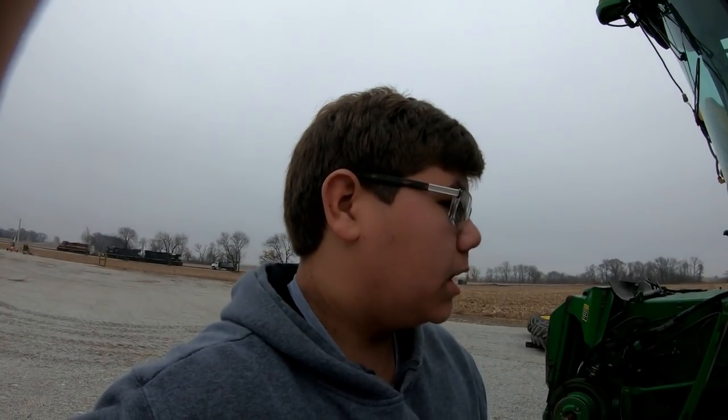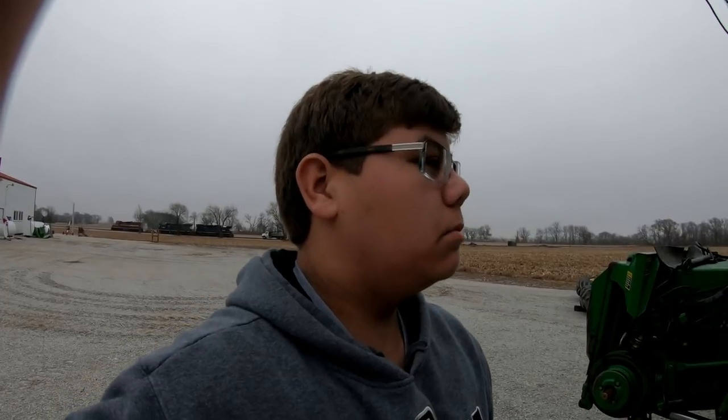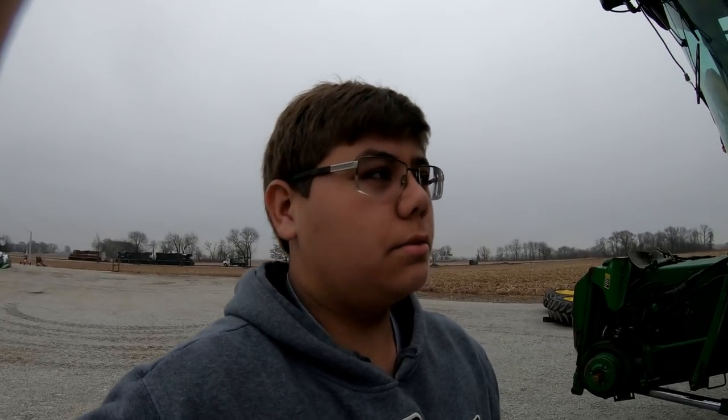Nothing's happening yet with the combine. We're either going to do one of two things — we're going to trade the combine off with the 893 8-row corn head, or we're going to sell the combine off with the 893 corn head. We're not really leaning towards selling; we would much rather trade.